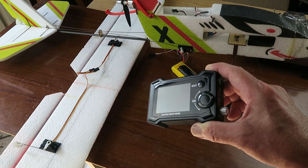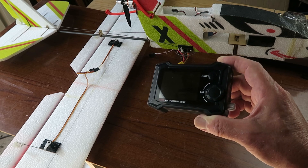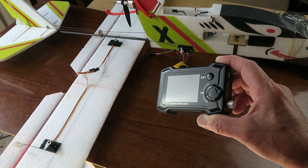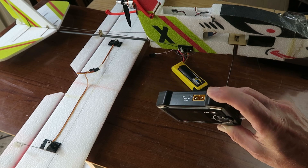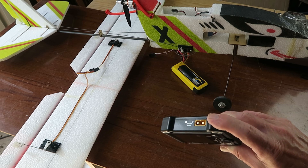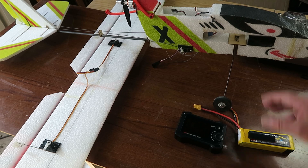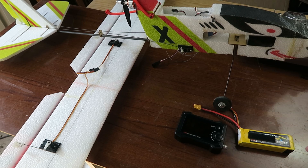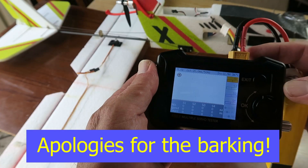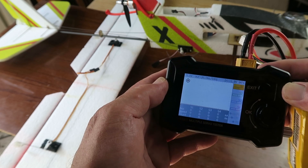Recently I was sent this unit by Banggood to evaluate. It's the Toolkit RC multiple servo tester, and it's a very advanced unit with many many features as we will see. One of the good things is that I don't have to go and run around and find 5 volts, which I needed for the old tester. It takes 7 to 28 volts in. It's easy then to hook it up to the flight battery that I have already to hand for the model, and that will simply plug in like that.